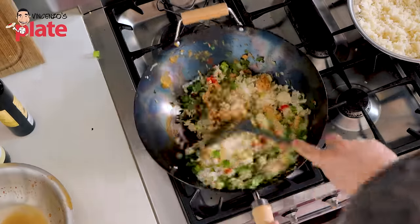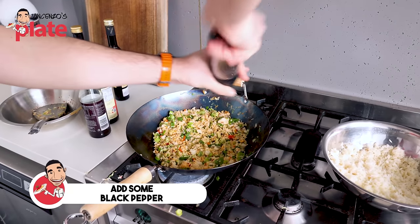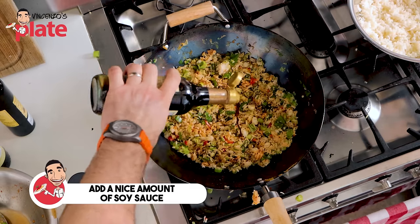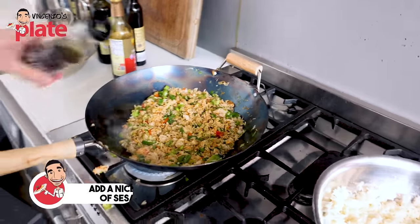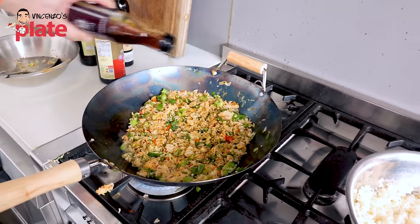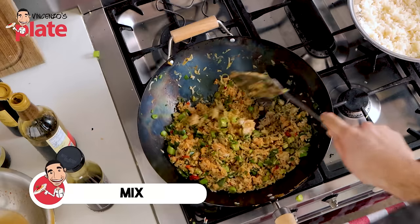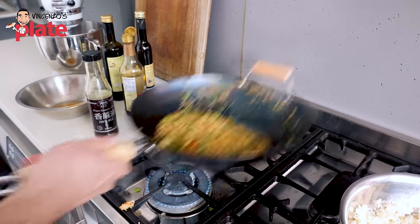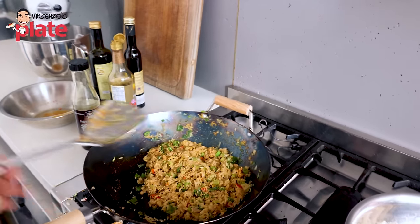This is beautiful. Now let's add some black pepper. Let's put a nice amount of soy sauce — be generous with the soy sauce, you don't count how much you put. Let's put sesame oil and again, be generous with sesame oil. Let's mix and toss. Let the soy sauce and sesame oil make love with the egg fried rice.